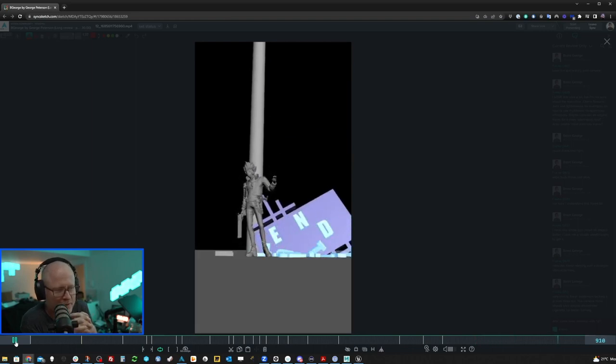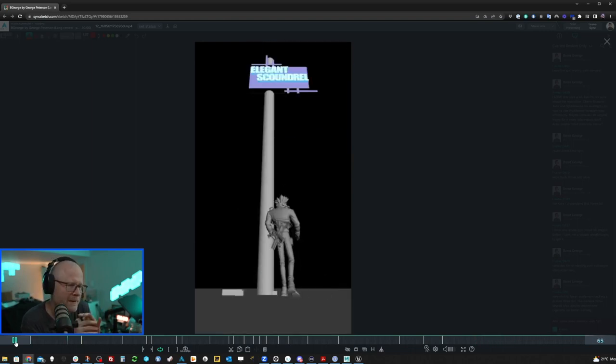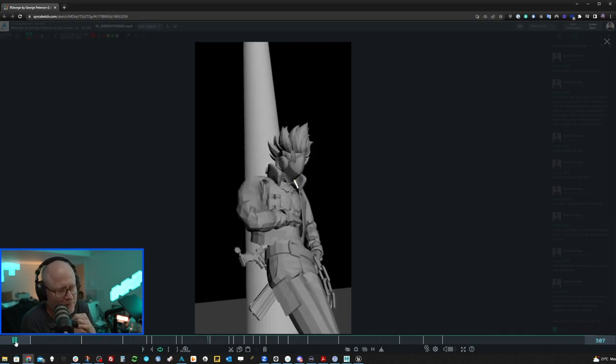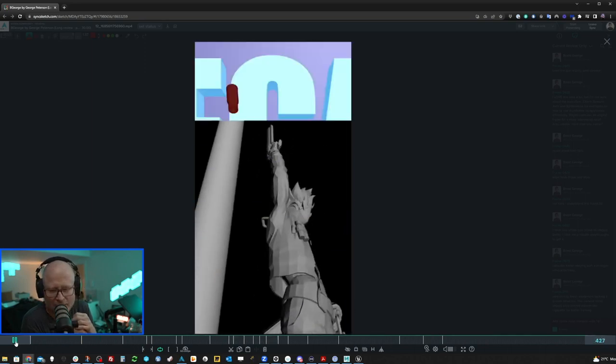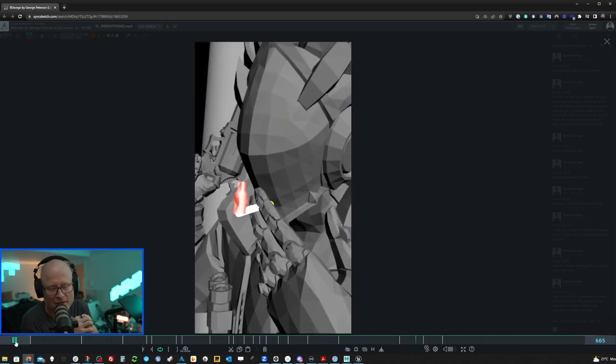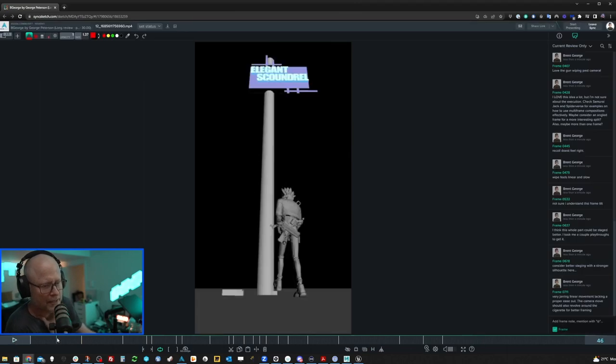A lot of really cool stuff here — great staging, very dramatic. There's just so much to unpack and so much to enjoy here. So let's get into the notes.